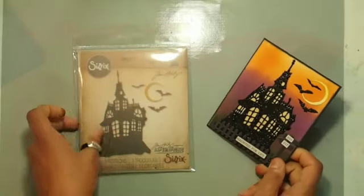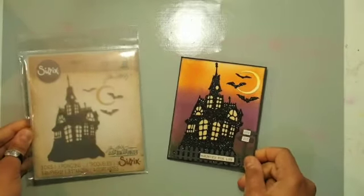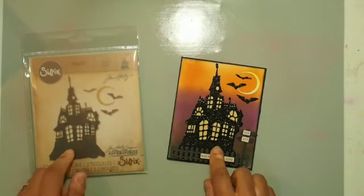Hello everybody! I'm back for card number two in this Halloween play challenge for 2017 for Antivirus Craft and Craft.